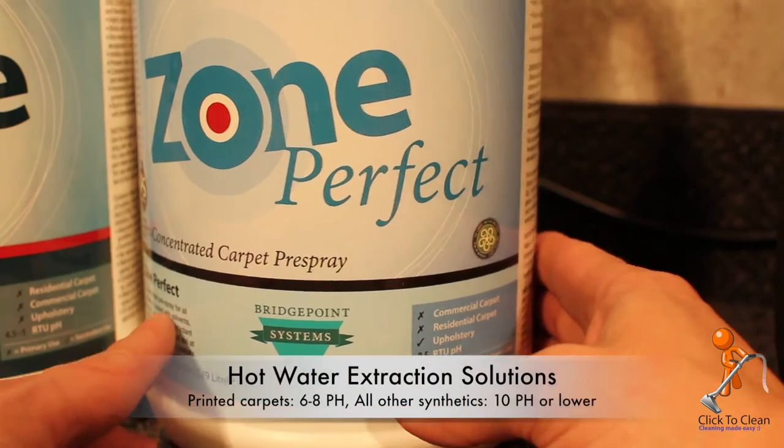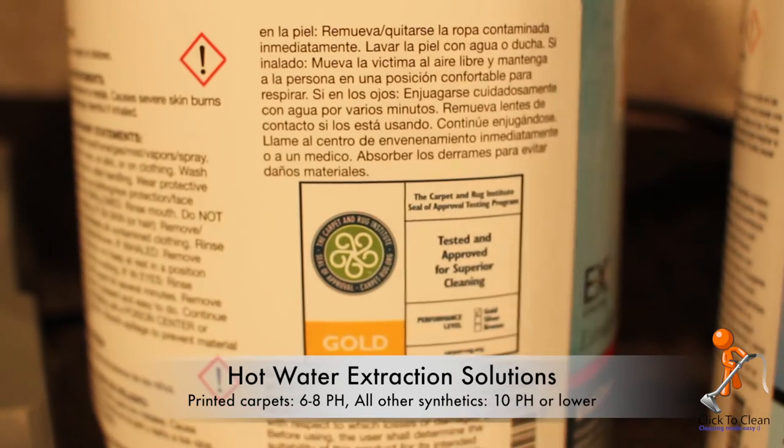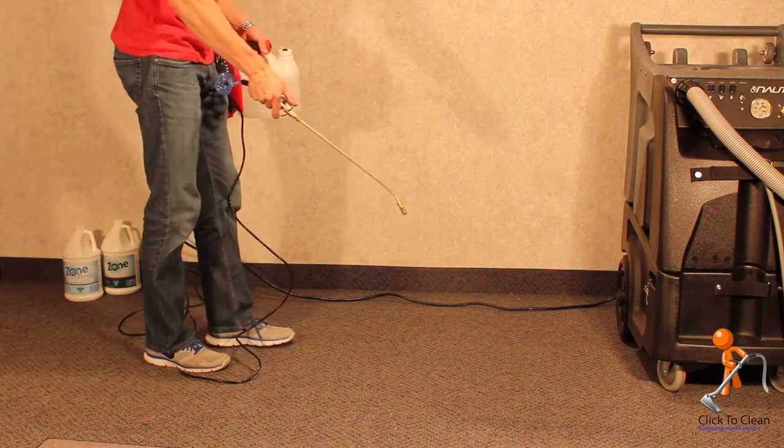Always try to use cleaning solutions that have the Carpet and Rug Institute seal of approval on them. For printed carpets, use a cleaning solution that has a pH between 6 and 8. Otherwise, shoot for one around pH 10, preferably pH 9. A total understanding of hot water extraction is beyond the scope of this video, but we're going to cover the basics.